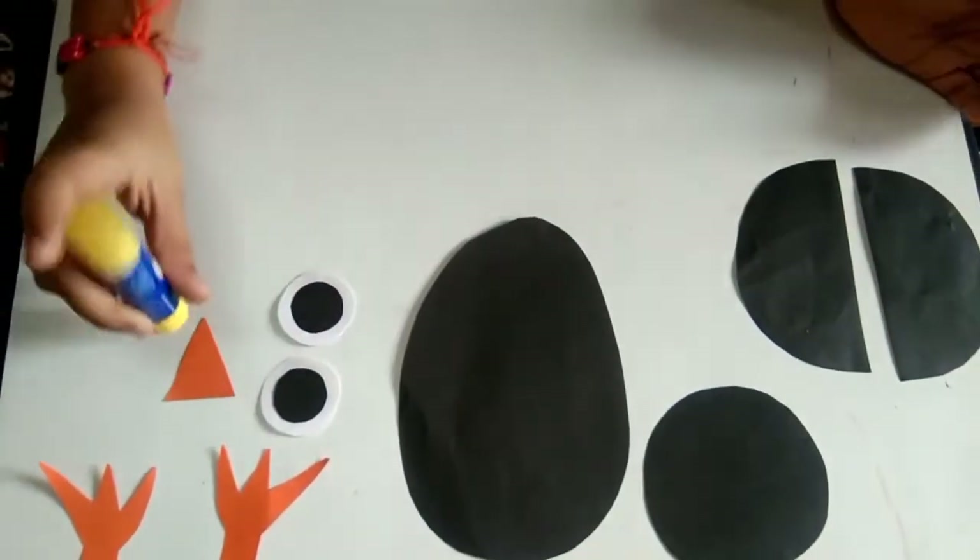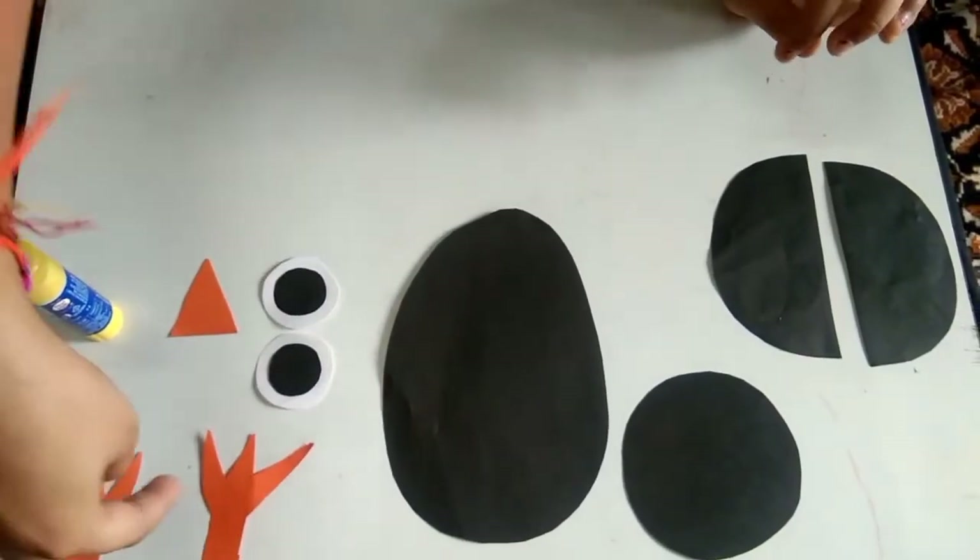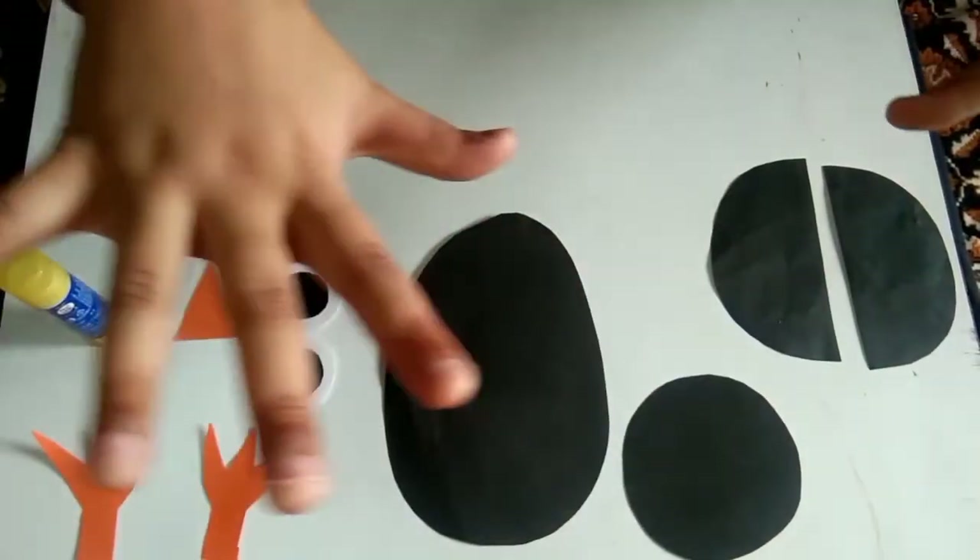We need a paper stick. I have already cut the eyes, beak, and legs and the crow's body.